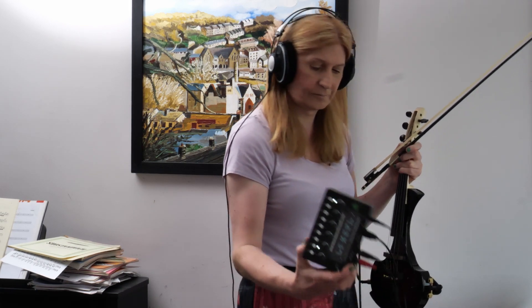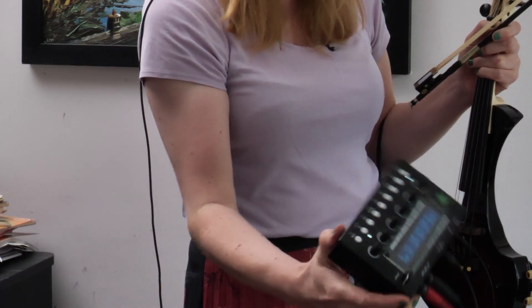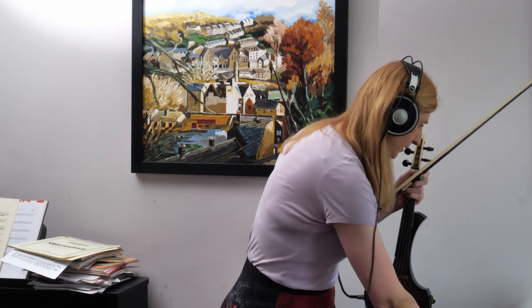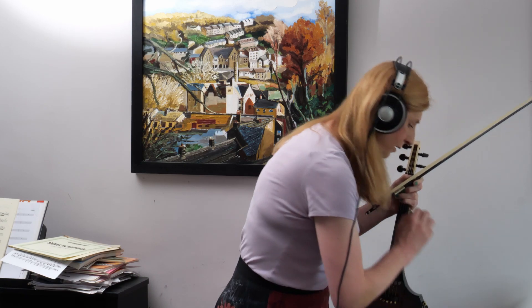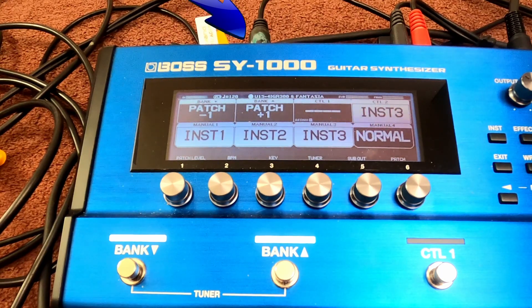Here is a real synthesizer — this is the Micro Monster, which I reviewed several years ago. This is connected to the MIDI output of the SY1000. I've got it using a standard brassy-type patch so you can hear what's actually happening when I play the strings.